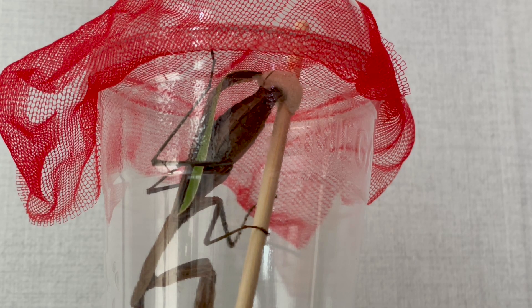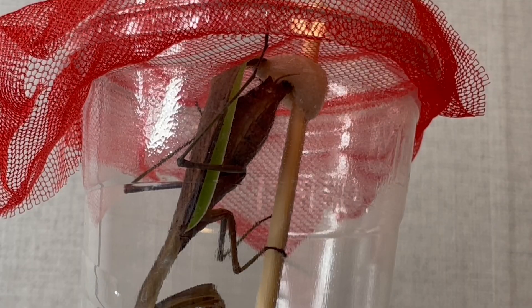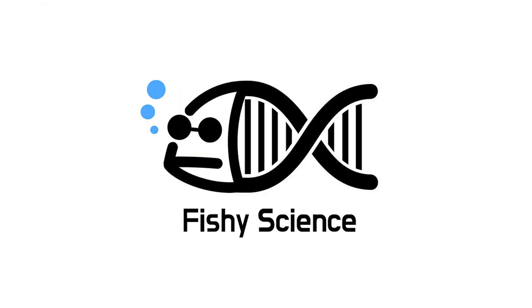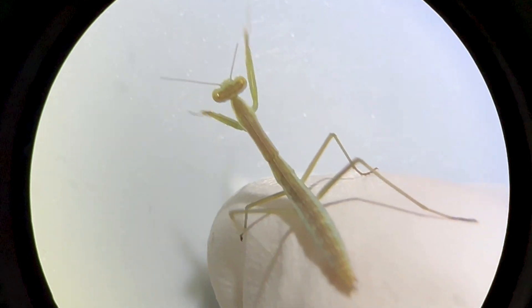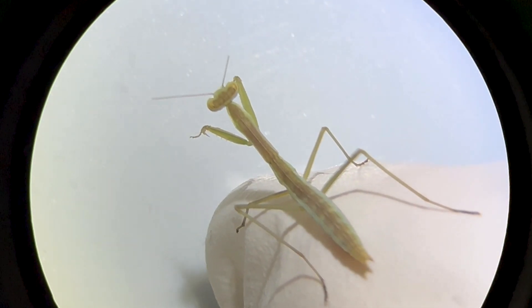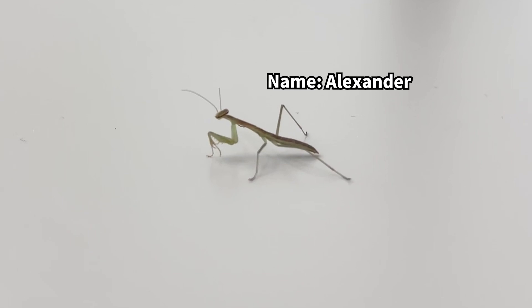A praying mantis is secreting something from the tip of its abdomen. What could this be? Today I've prepared a very small nymph for us to observe. Isn't he cute?